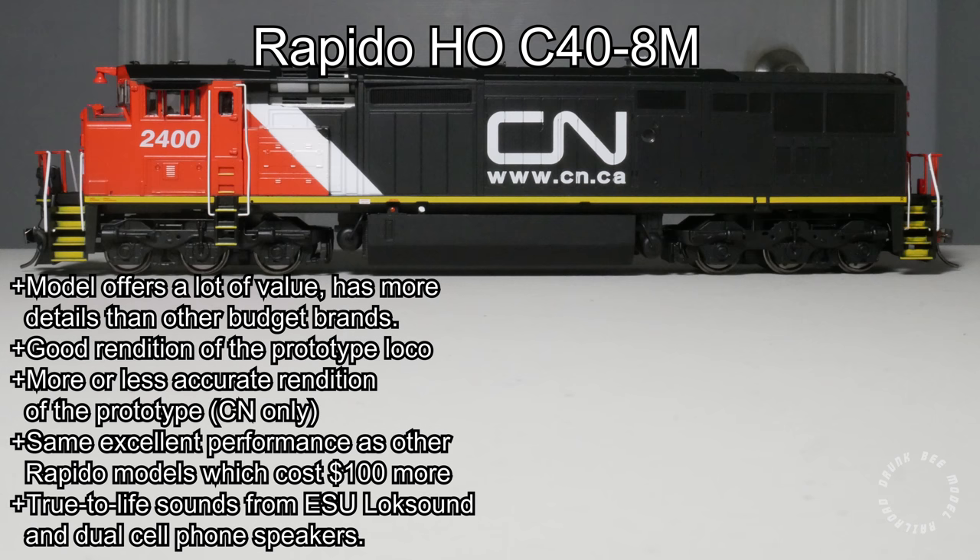What I like about this model is the value it provides. For about $100 less than a regular Rapido model, this C40-8M still comes with a good amount of pre-installed details, making it much better than similar offerings from budget brands such as Bachmann, Athearn Ready to Roll, and Walthers Mainline. The model is a really good rendition of the real Canadian Dash 8, unlike some other models based on tooling that are decades old. It runs just as nice and smooth as top-of-the-line HO scale models, and the factory ESU Lok Sound Select decoder provides accurate, true-to-prototype sounds — something you won't find on a budget model from another manufacturer.